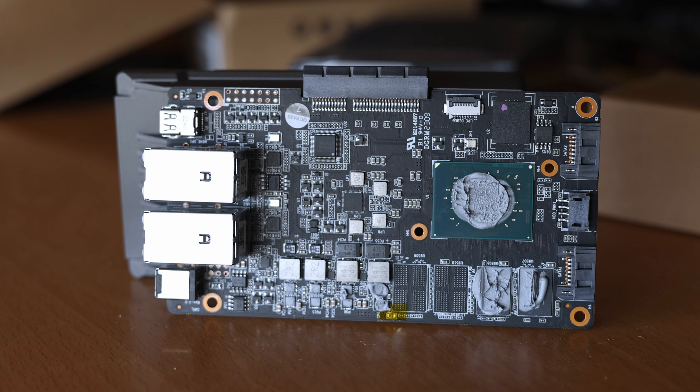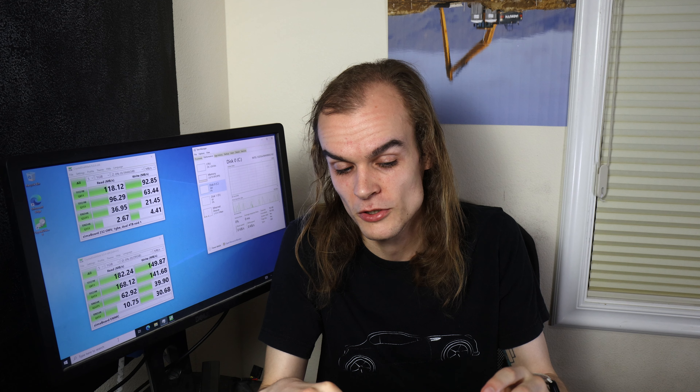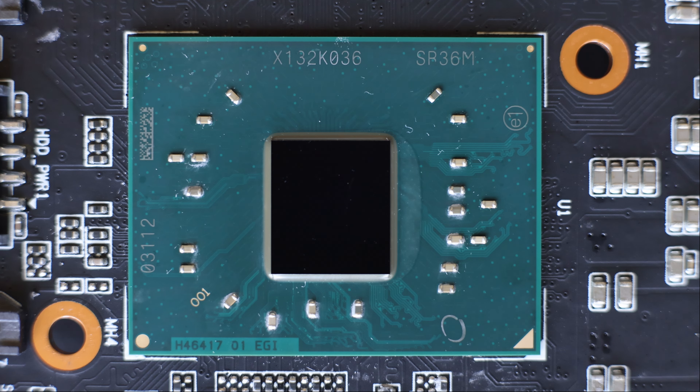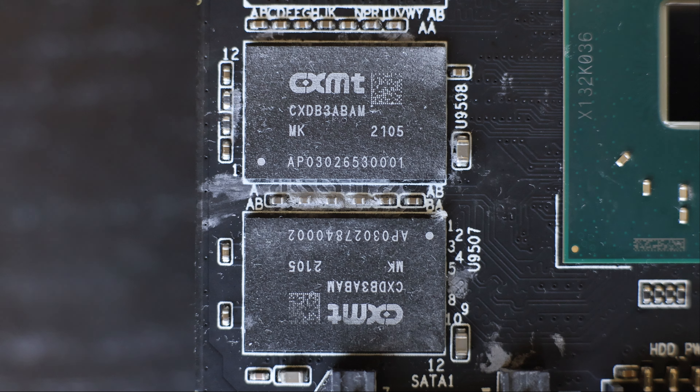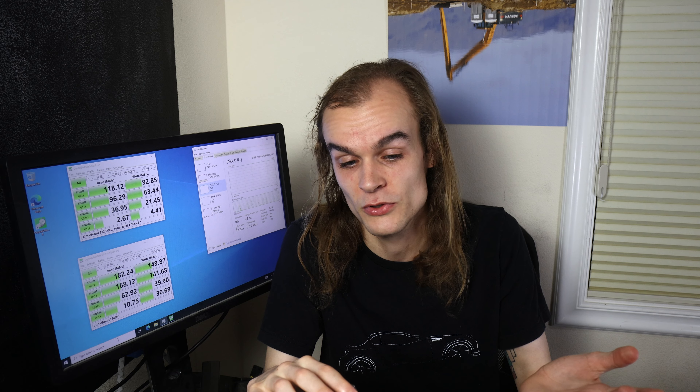Removing two more screws allows the board to be removed from the heatsink, though unfortunately there isn't anything else that's easily user replaceable. It does give a nice look at all the components on the board, including the processor, memory, the NAND flash that works as eMMC storage, and a few other controllers and power management components. Overall, it looks well constructed and I don't see any issues.